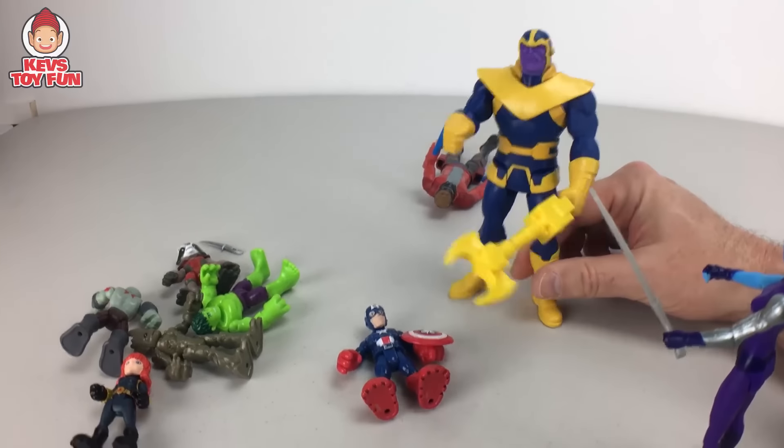Hey, I am Groot! Easy, Rocket Raccoon — Spider-Man's on our side, and he's the one who saved all of us along with Gamora and Iron Man. Hey, Hulk want to smash Thanos! Yeah, I want to smash him too. Good job, Gamora! You got it, Star-Lord. So hey, why don't we take that weapon back to Earth and put it in safekeeping? Nah, I want that weapon — maybe it'll make me taller!